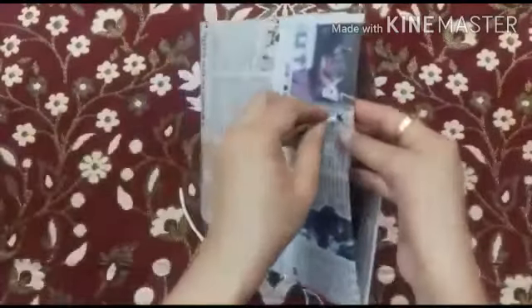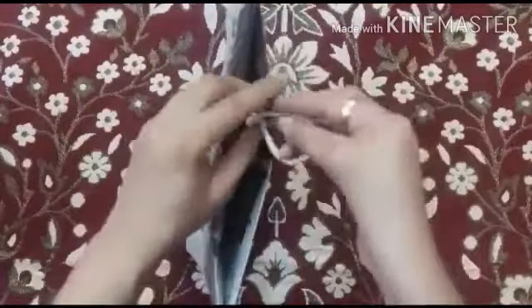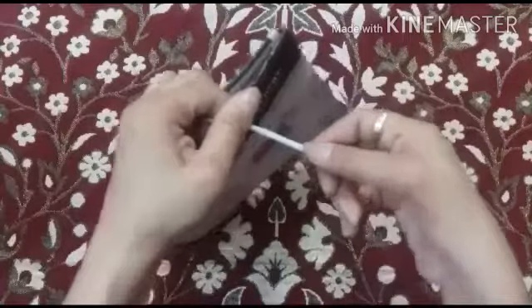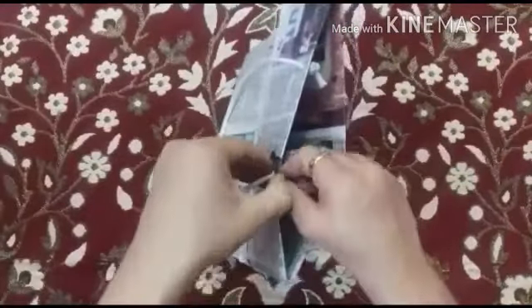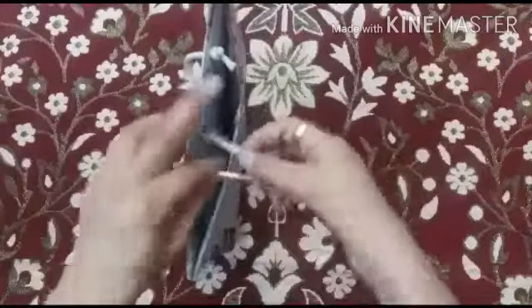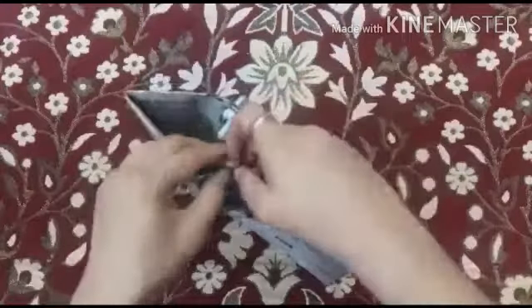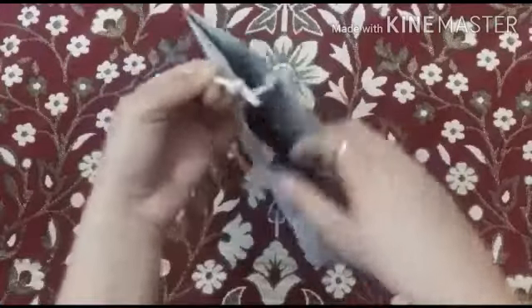Now we are going to take the cotton rope and insert it into the hole, and tie a knot towards the inner side of our bag, like this. We will do the same thing at the other side also. Make sure your knot is tight.